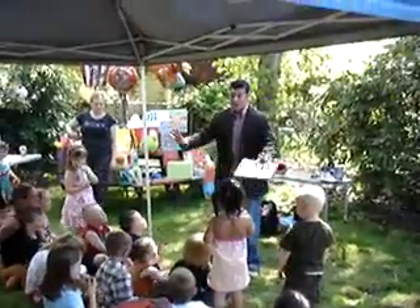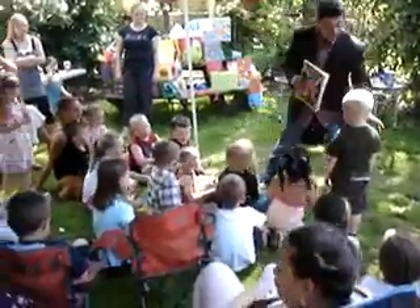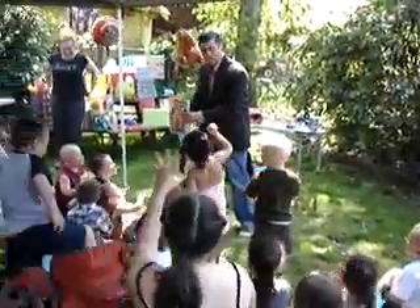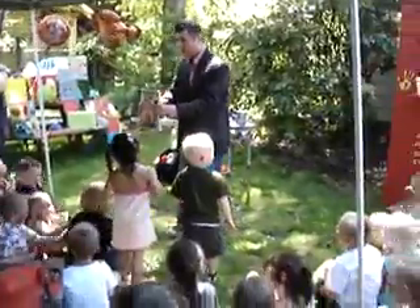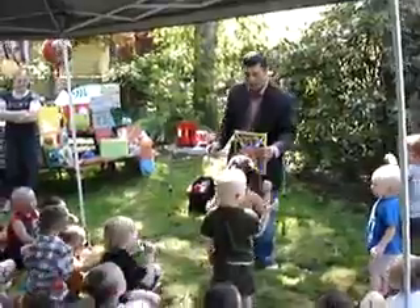I want you now to be careful, but grab color off your friend's shirt. Grab some color off your friend's shirt and throw it. Grab it and throw it. Grab some color off your friend's shirt — don't rip their shirt off. Throw it hard. Good job.